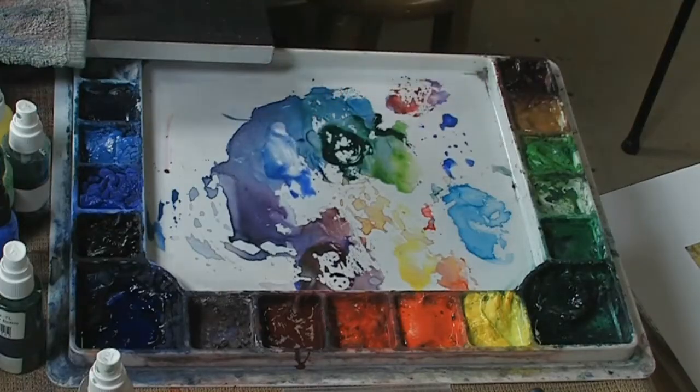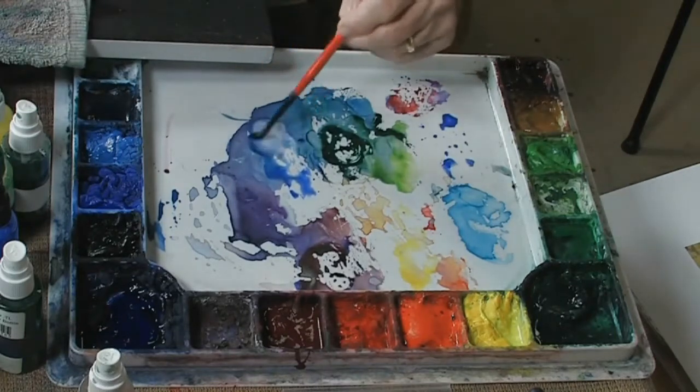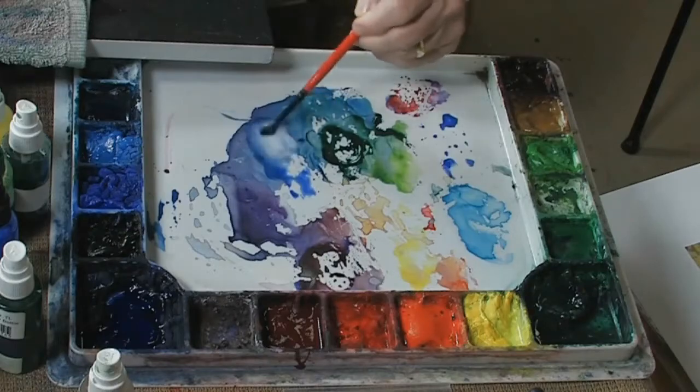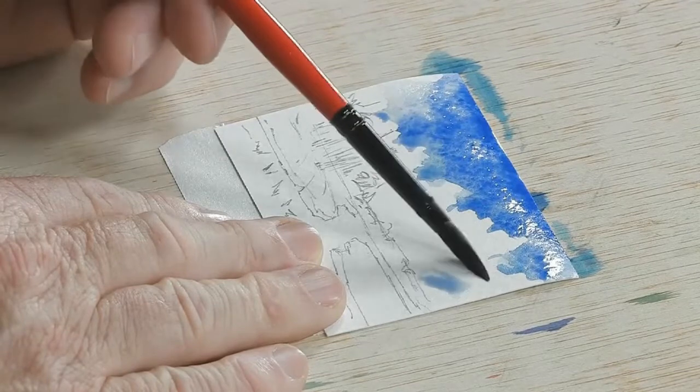So I'm going to come in and take some of that same sky color and dilute it down a little bit, make it a little bit more watery — almost a grayish color now — and I'll come in and add just a little bit of shadow into the cloud area.